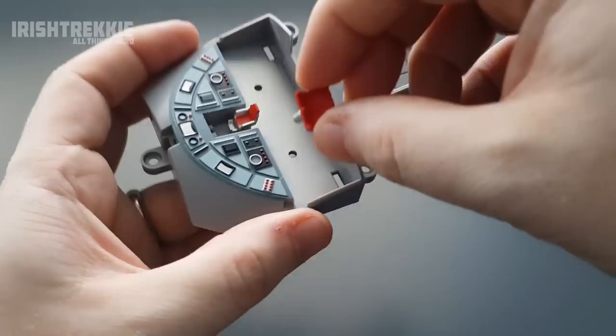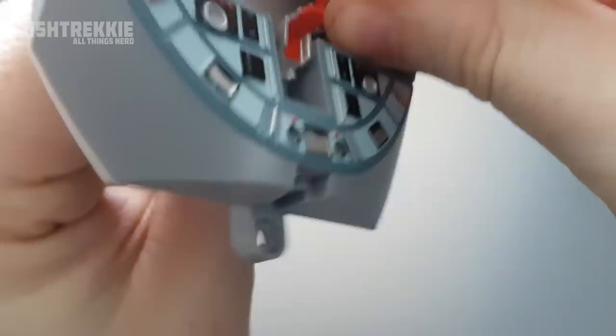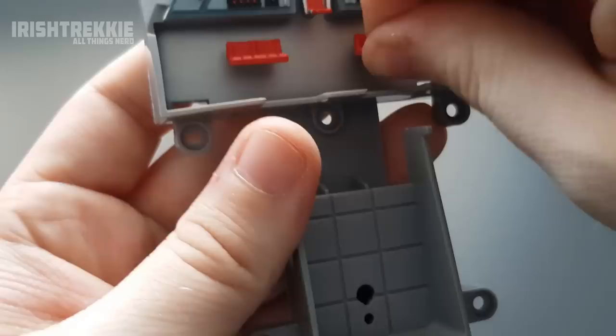Let's install these back couches here. They seem to go in very similarly to the pilot's chair. There's a bit more friction on these than the pilot's chair, so I'll probably dab a little bit of glue on them just to fix them in — I don't want them knocking out when I have it all put together.